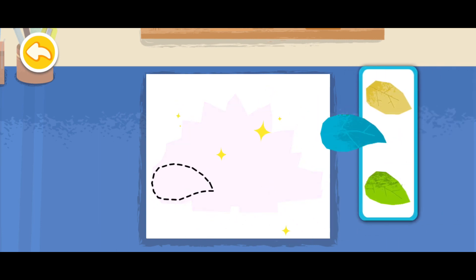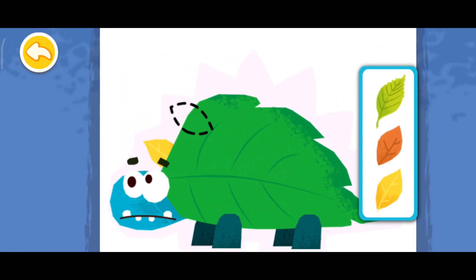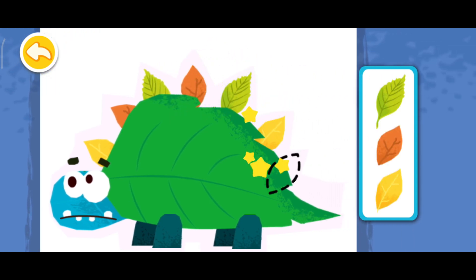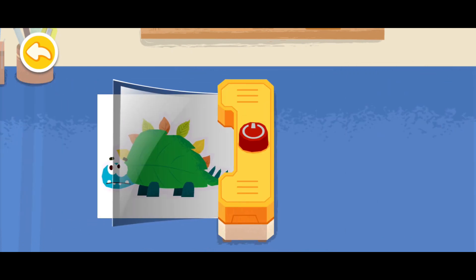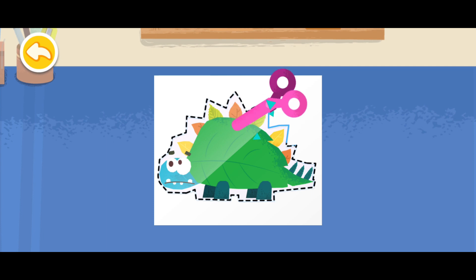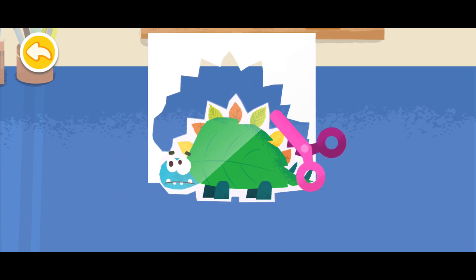Let's start making the collage. Yay! All done!